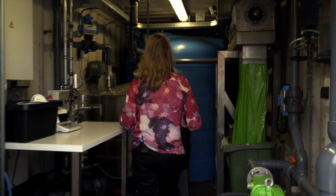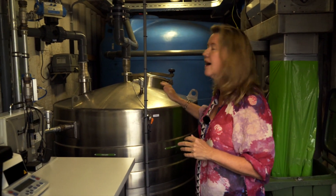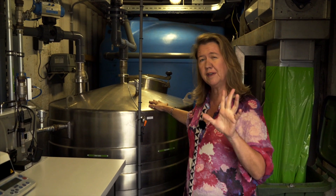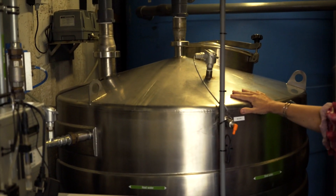One of the things we do is we recover the water inside the waste and we make out of that a fantastic liquid fertilizer that can be used because it's full of potassium and nitrates and all sorts of good stuff.